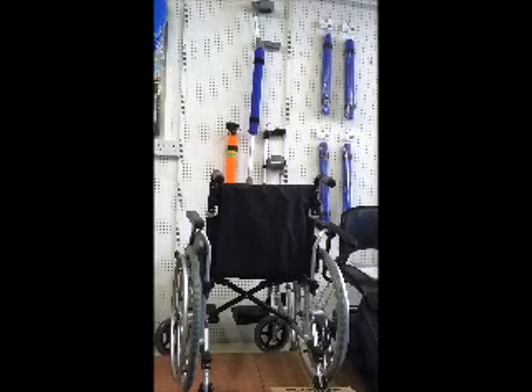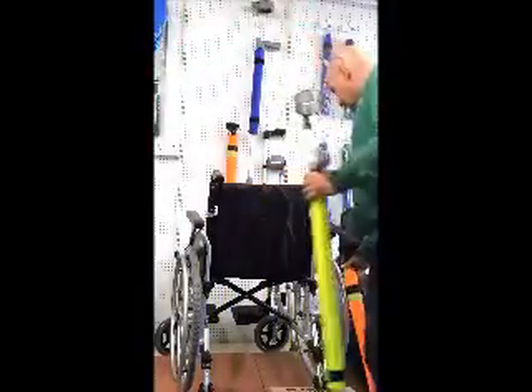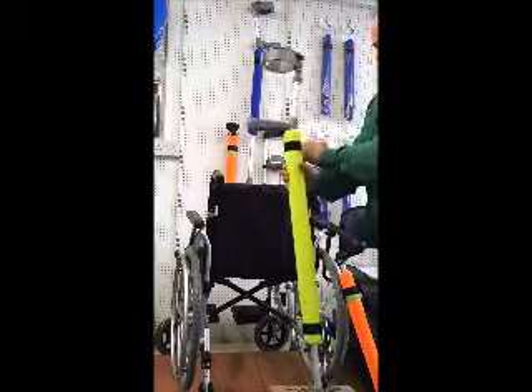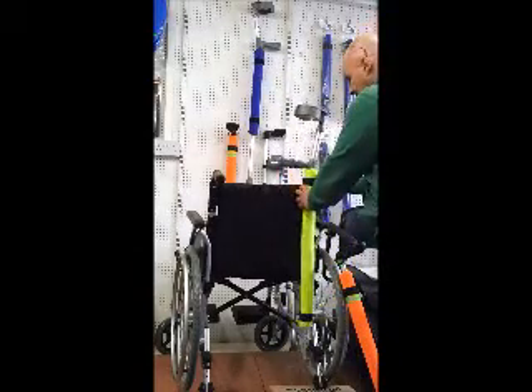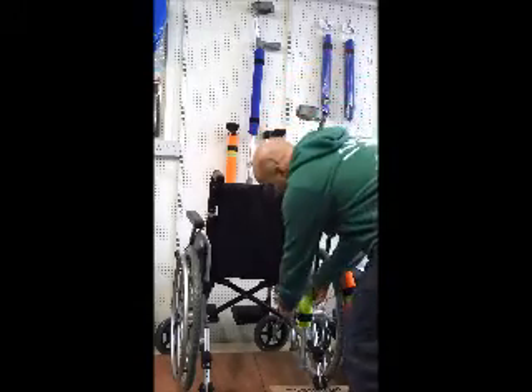How to attach a walking stick or crutch with the paddle pad onto the back of a wheelchair. Take your walking stick or crutch and approach your chair. Undo the velcro at the top and wrap it round the handle. This then attaches back to the velcro and that is now attached.